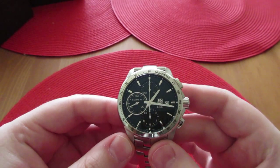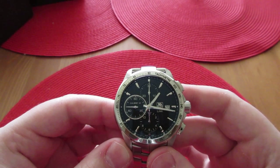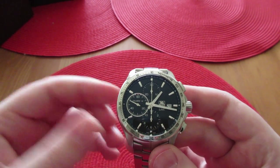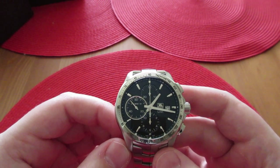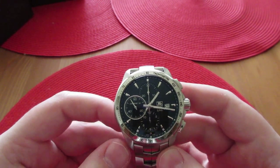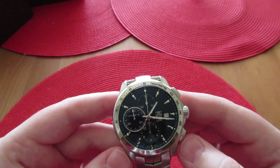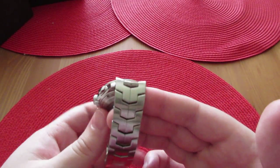It's keeping excellent time, although I did open the back myself and make some adjustments to the movement. Now it's keeping within one second. When I got it, it was nine seconds fast a day, which is not bad. It was a consistent nine seconds a day, which means the isochronism error was really low — that's good, so they did adjust it very well. I just made some tweaks, which I don't recommend doing on your own if you don't know what you're doing.